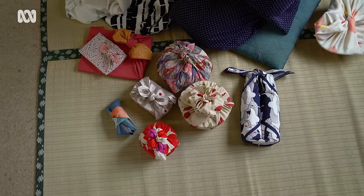In the old days, people put clothing inside of furoshiki and then carried it to the public bath. These days you have traditional ones, modern ones, pretty ones — all different designs.